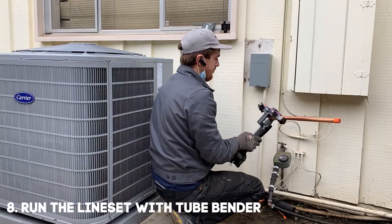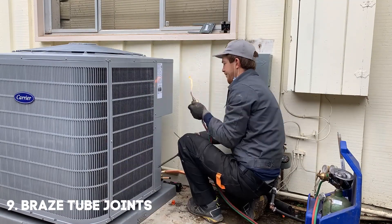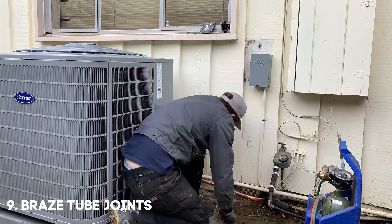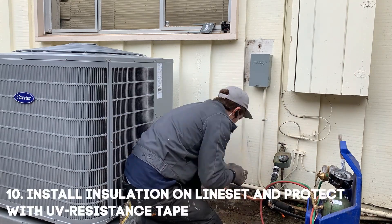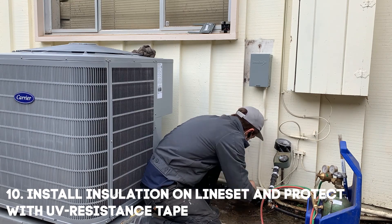Run the line set using a tube bender. Brace the tube joints. Install insulation on the line set and protect it with UV-resistance tape.